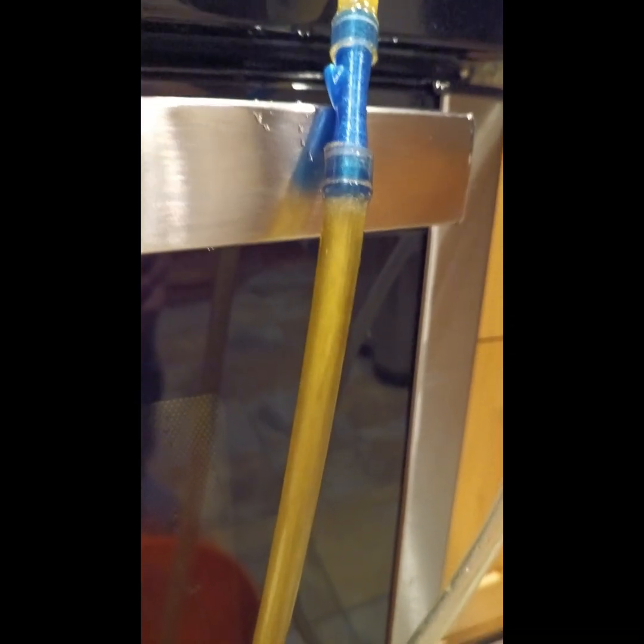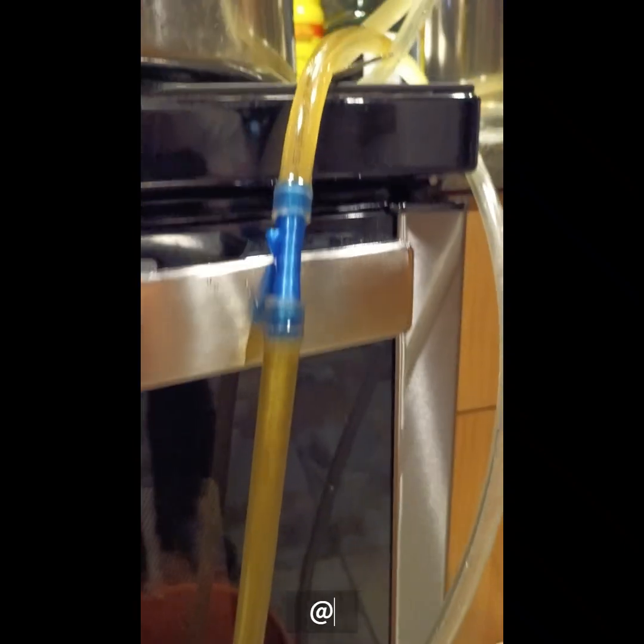A lot of my brewing colleagues hate that I use air, especially unfiltered air. But for homebrew, air has the important quality of being free.